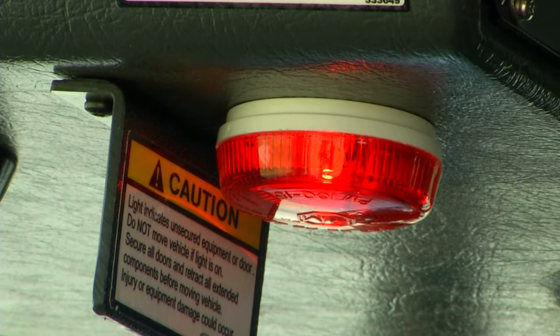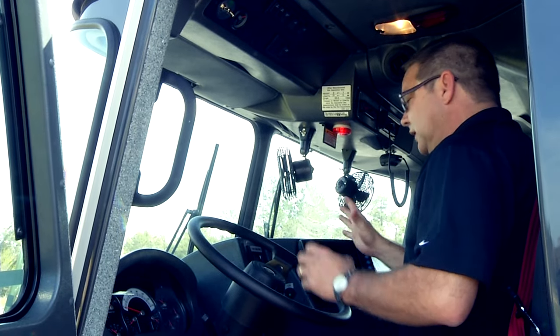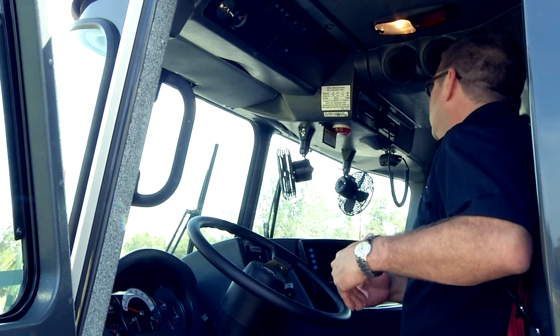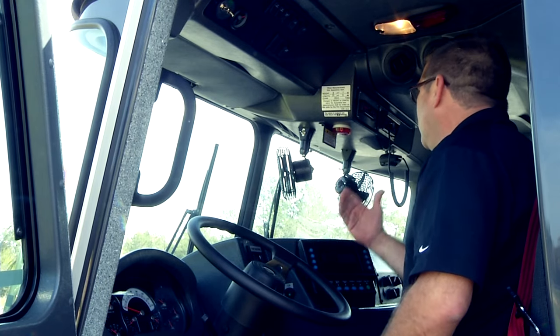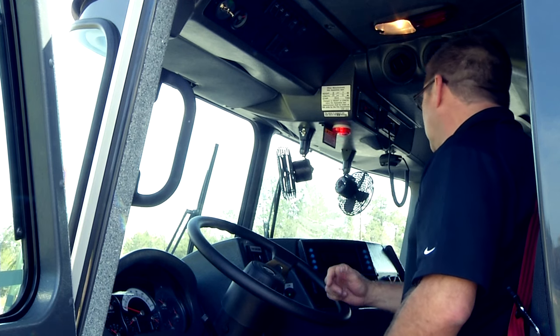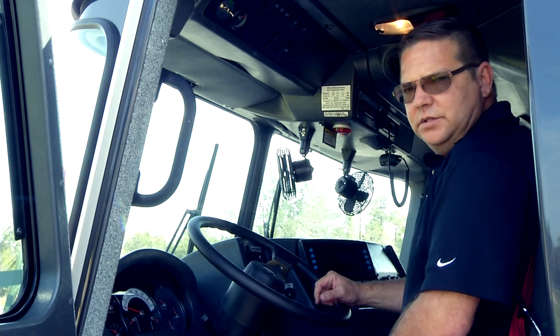That's a big help for firefighters because without this system you literally have to get out of the truck and try every single door and accessory until you find what's triggering that light. Now with this display it will take seconds to take care of the situation.